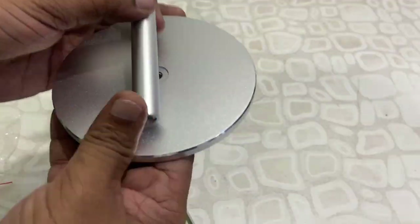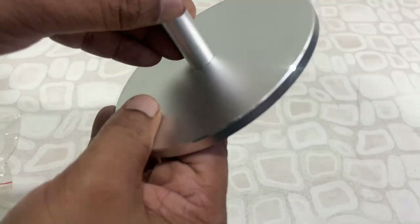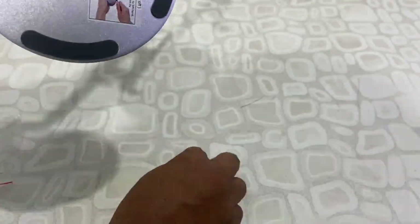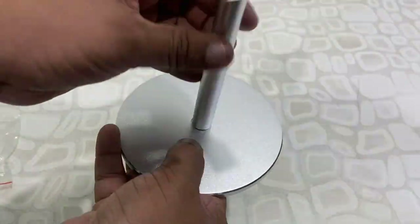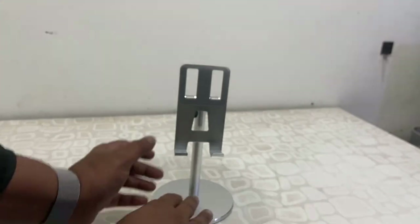Now let's see how to fit this — it's very simple. You just need to insert the holder like this, then take the screw and fit it. Use the L-key to tighten it properly. Don't use too much force.